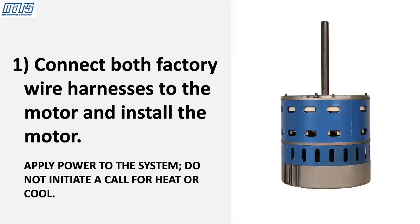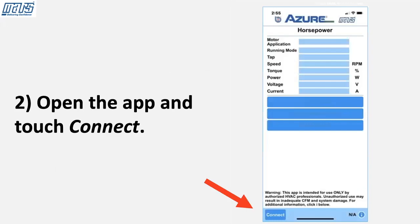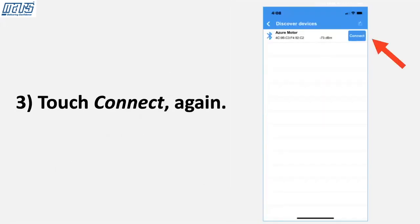Connect both factory wire harnesses to the motor and install the motor. Apply power to the system — do not initiate a call for heat or cool. Open the app and touch Connect, then touch Connect again.